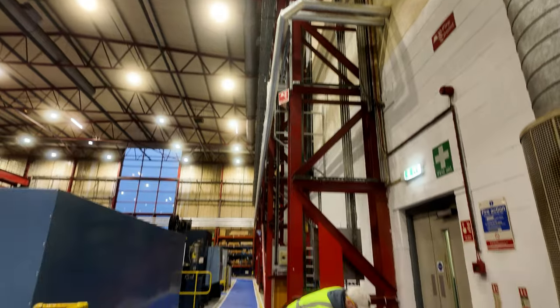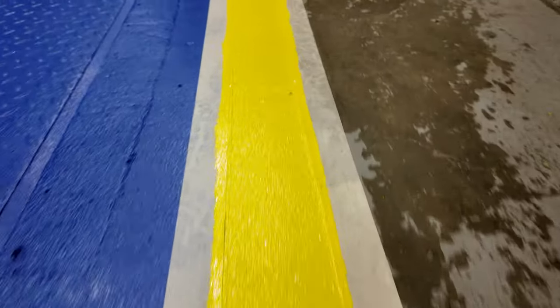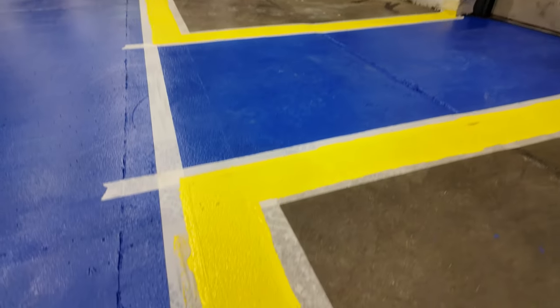So this is the first coat going down and as you can see it's with this funnus a single part system. So you end up, if you can see here, it's ever so slightly sort of not transparent but you can see the ground underneath it, the sort of shot glass surface, and that's absolutely fine.